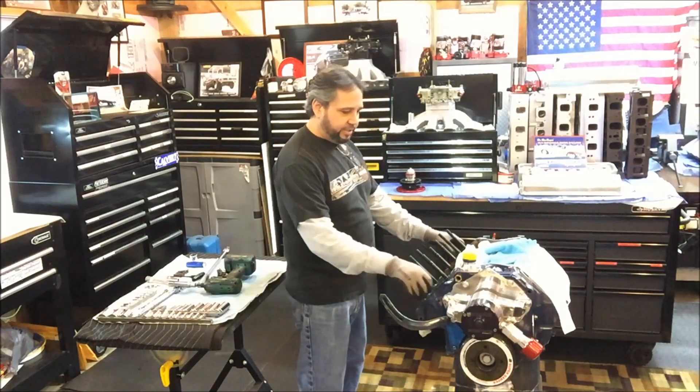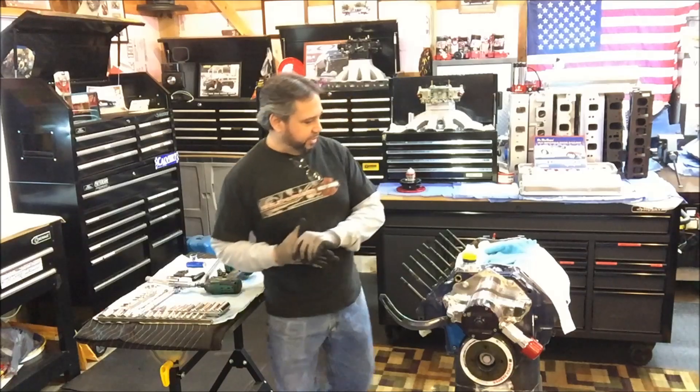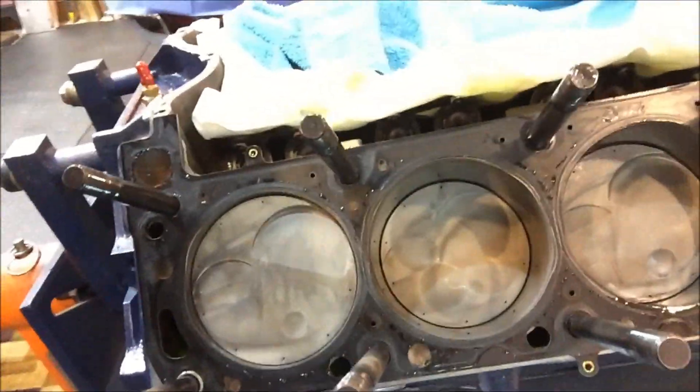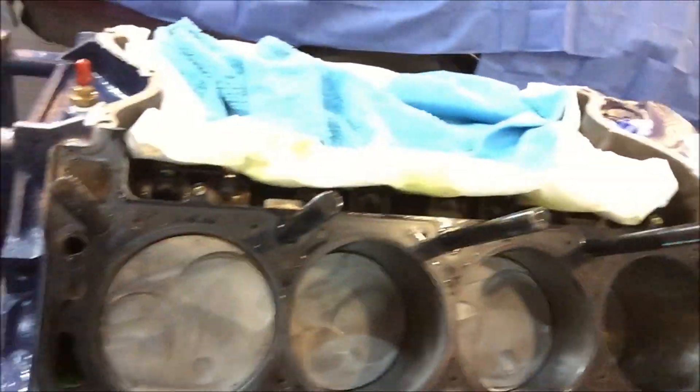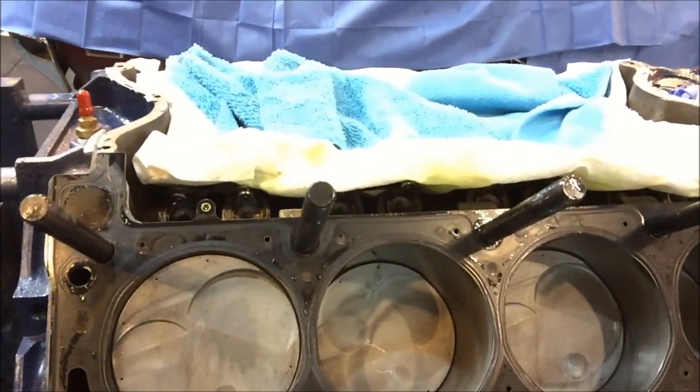Yeah, this looks good. Here's the MLS gasket. I'll bring you right over and take a peek at it. It might be a little dark, but everything looks good. You could tell that thing was running good when you see those pistons and everything looks pretty uniform in color.